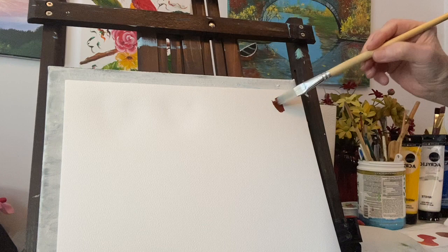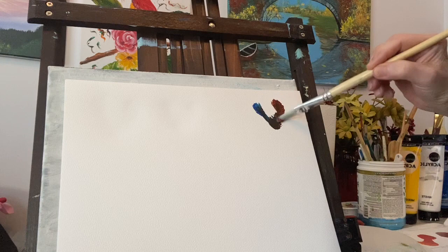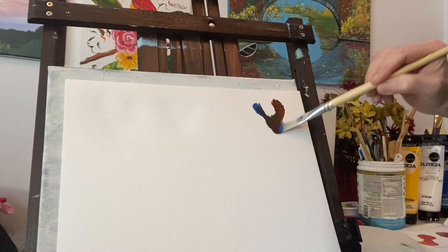Probably some equal amounts of burnt sienna and ultramarine blue - when you mix those two together you'll get a really nice dark color, a nice underpainting for storm clouds. See that? Pretty.